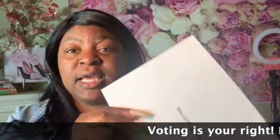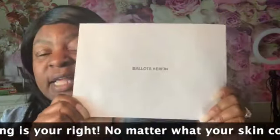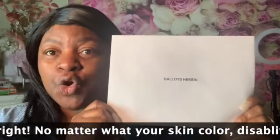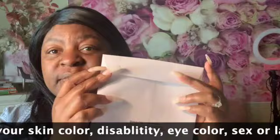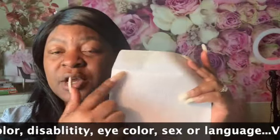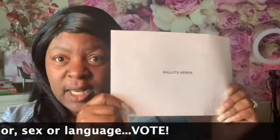The next thing in my packet is my ballot envelope. After you have cast your vote, you will put it in here and seal it. Sealing it makes it legitimate.